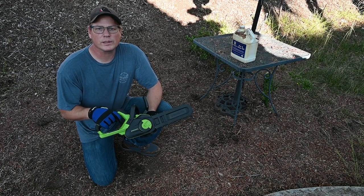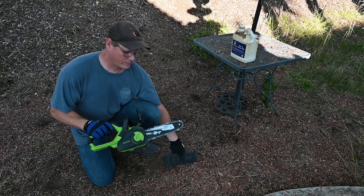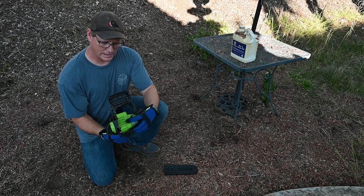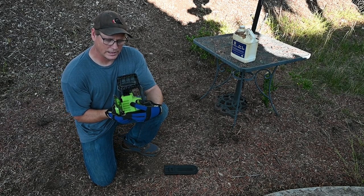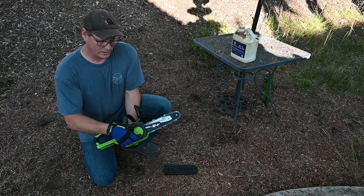Today I'm going to be showing you the Greenworks 24 volt 10 inch saw. One unique feature about this saw is it doesn't have your typical screw for tightening the chain — it's all built into this gizmo here.